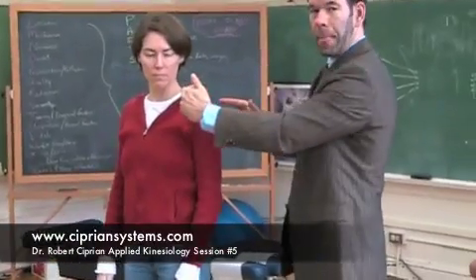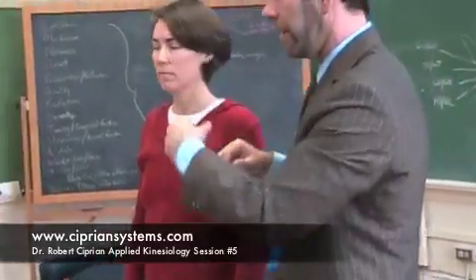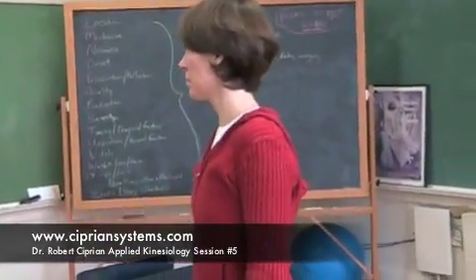Usually it's the AC joint that's separated, so we need to approximate it. I'll just show you here on the course of what we're going to do.